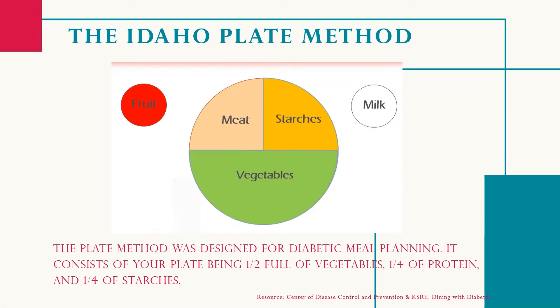The plate method is a tool designed to assist in diabetic meal planning. Start with a 9-inch dinner plate. Fill half with non-starchy vegetables such as a salad, green beans, broccoli, cauliflower, cabbage, or carrots.